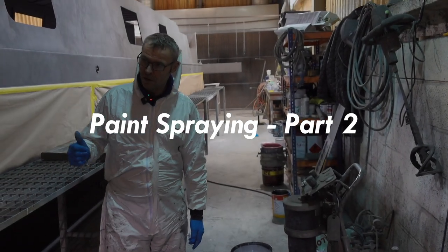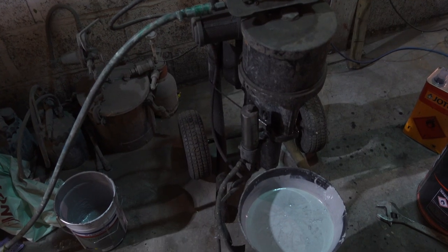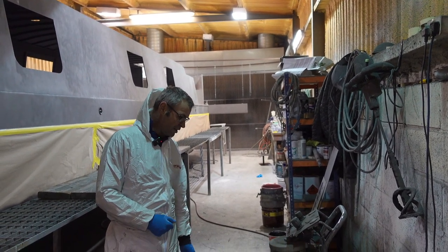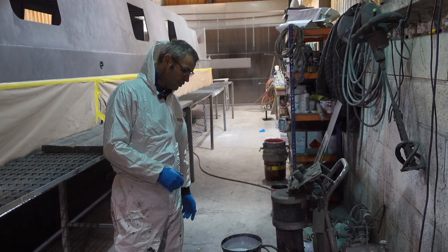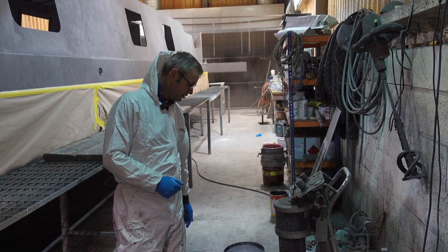We're going to move on with the high build primer. The machine is pretty much the same setup, same tip size with mixer paint. It's a high build epoxy primer so you have to mix it really well. We've done that, we've aggregated it, put a bit of thinners in - not too much - because this is your high build primer, so the aim is to get as much build as we can.